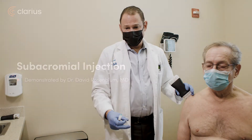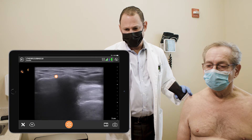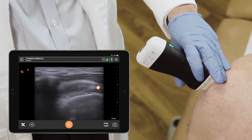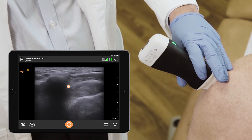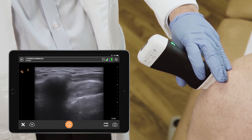We're going to perform a subacromial injection. What we visualize here is the acromion bone and the supraspinatus tendon as it comes out to the humerus laterally. The space between the tendon and the deltoid is called the subdeltoid bursa, which is not very visible as the patient does not have much fluid in the bursa — just a thin black line.